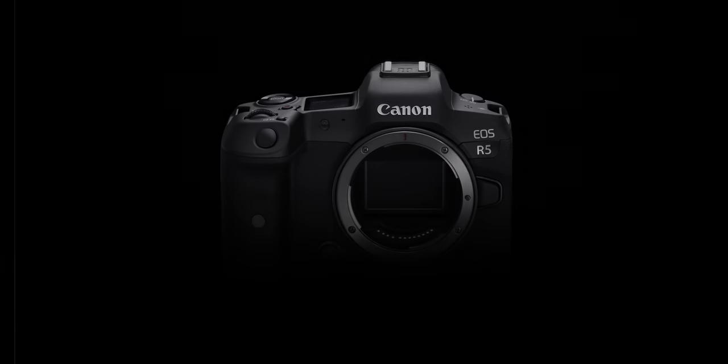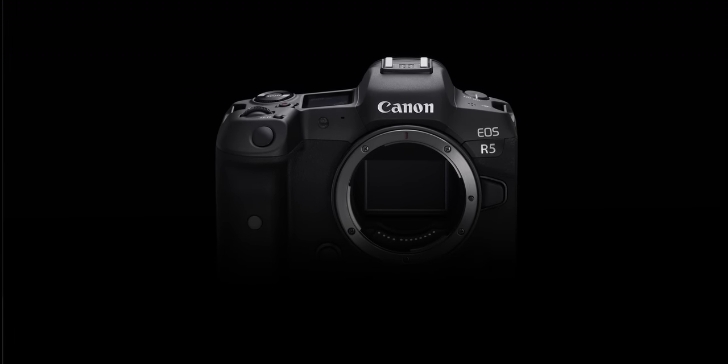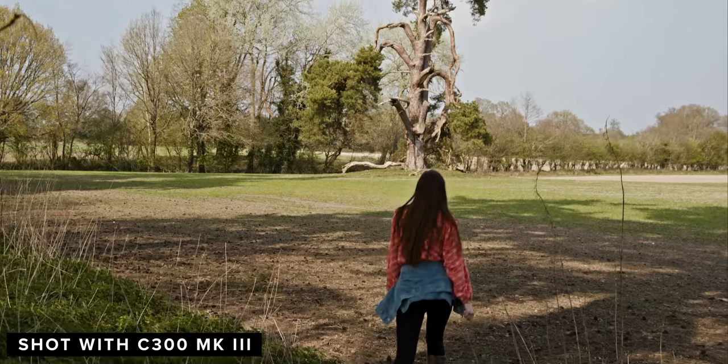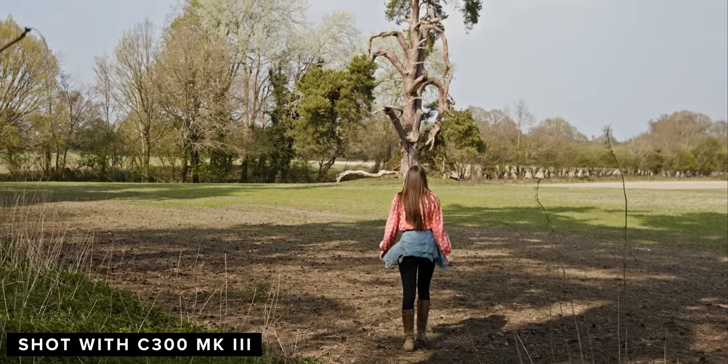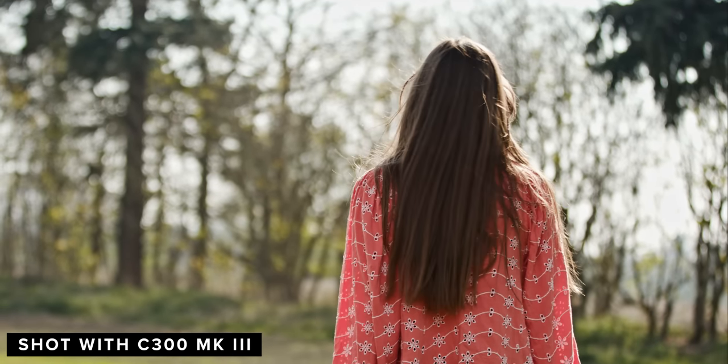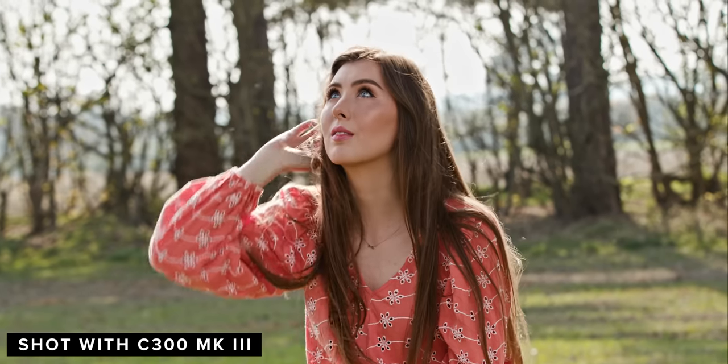Hey everyone, today I want to give you a very quick update on the Canon R5, so let's get straight into it. Canon has just announced a bunch of new and awesome kit, most exciting for me being the C300 Mark III, which we looked at last week and just released our first look — so go and check that out via the link here. Canon also released a few updated specs for the R5 and it looks like it could turn out to be a bit of a beast.